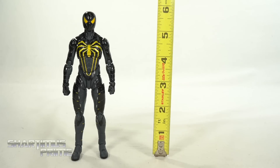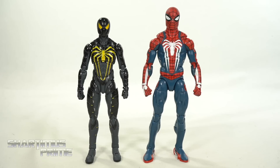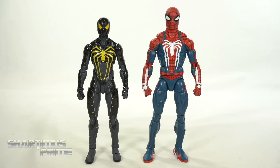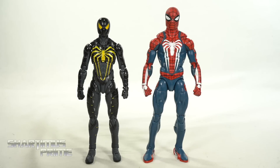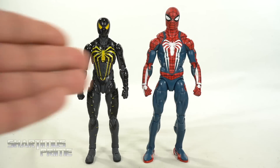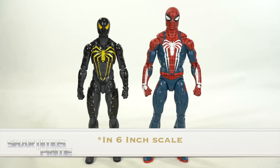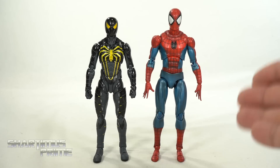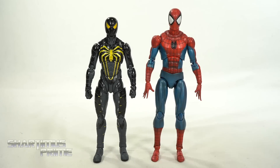To measure out this Anti-Ock Suit Spider-Man figure, he's standing right at that six inch mark. Here he is next to a couple other S.H. Figuarts Spider-Man figures — our MCU Homecoming Spider-Man and our MCU Iron Spider. Just due to the design the Anti-Ock Suit is going to be a bit taller. I'm curious to see how he looks next to some Marvel Legends. For a Gamerverse comparison we have the Anti-Ock Suit next to the Advanced Suit Marvel Legends Spider-Man. S.H. Figuarts scales down a little bit more so than Mafex, and I wish they were the same exact height.